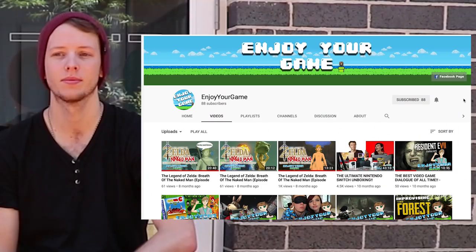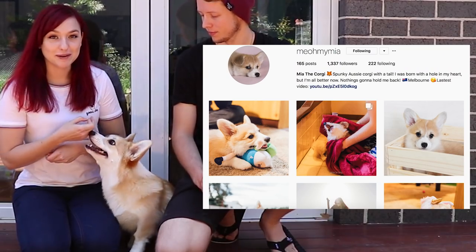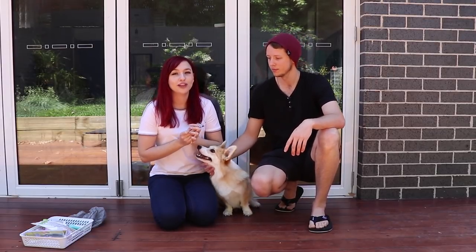Hello everybody and welcome back to my channel. I'm Maddie Lullaby. This is Ryan from Enjoy Your Game. This is Mia from @MiaMyMia on Instagram. Today we're doing a corgi brush review and try out because we've never used this brush before, but we've been told that it's the best brush for corgis and double coats.